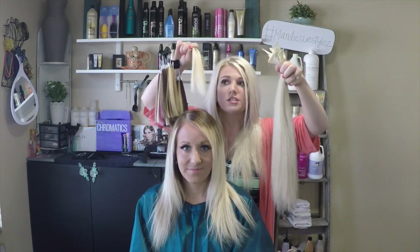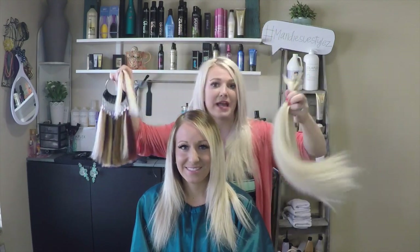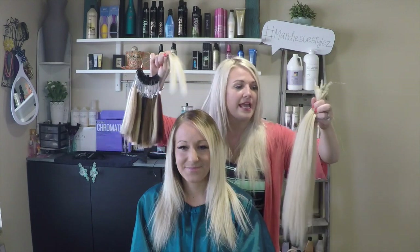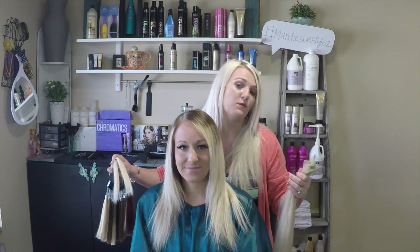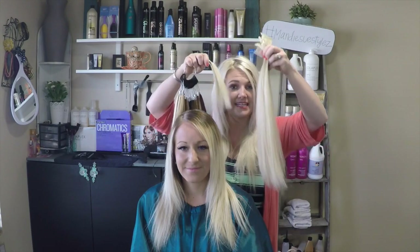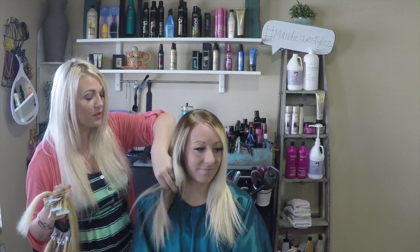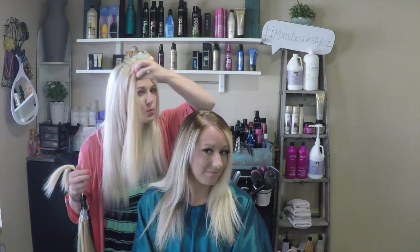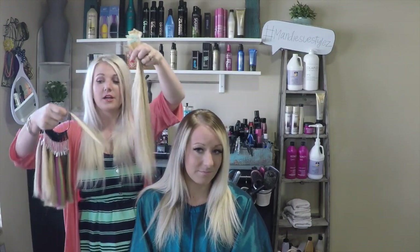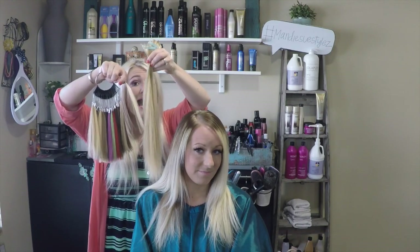When we first started with her hair, we knew we wanted to take her platinum blonde, so we matched up her color first. That's very important — in a consultation, you want to make sure you color their hair, get the result they want, and then order your extensions. We also have color swatch 1422 to break up the super blonde with some low lights.